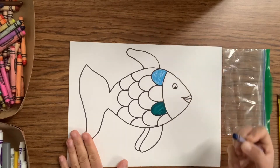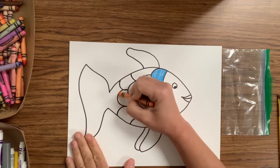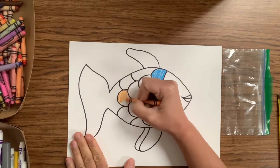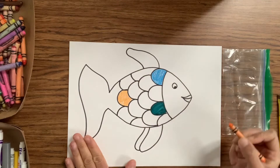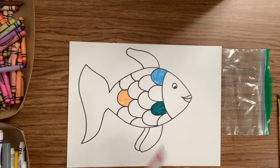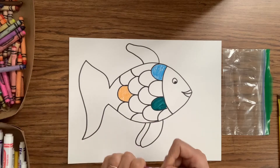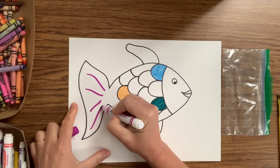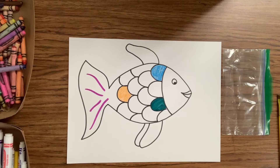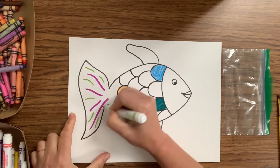I'm going to continue coloring in the different scales of my rainbow fish. With your markers or your crayons, you can add details to color in the tail or the fins any way that you like. Since I made such a wavy fish today, I'm going to add some wavy lines for the tail. I can also add different types of details and different colors to my fish — you can do anything you like.